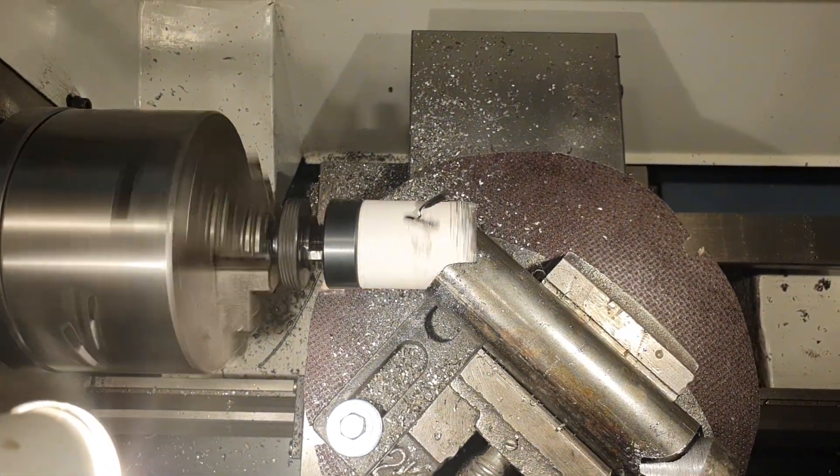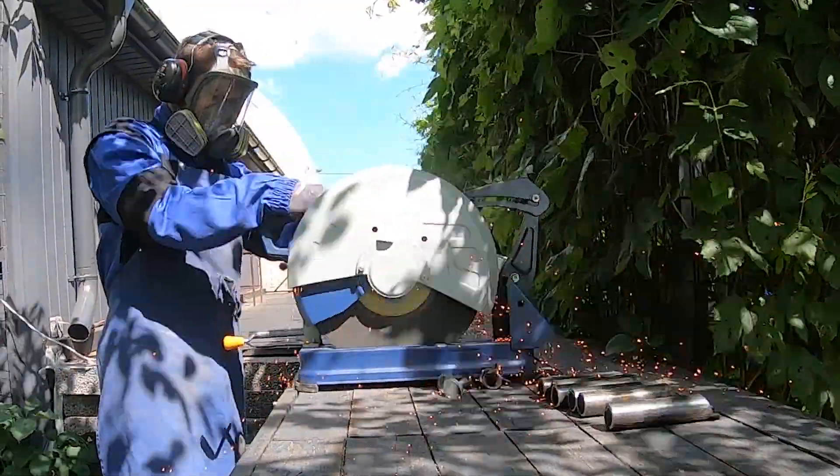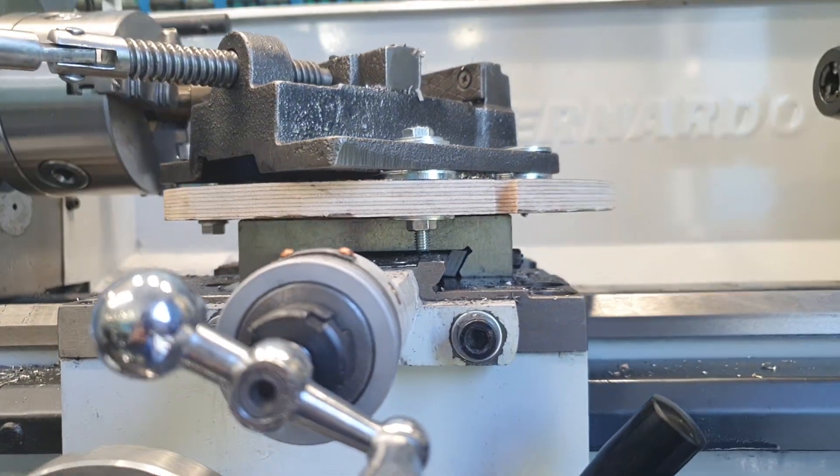I solved this issue by cutting the pipe at a 45 degree angle first, so the drill only has to remove a small amount of material. Another issue is that even if I used a 50 mm deep hole saw — which exists — it would create too much load on the lathe. The contact area between the tool and material would be too large, and my lathe isn't very powerful. It lacks the torque needed, causing the belt to slip and the lathe to stop.